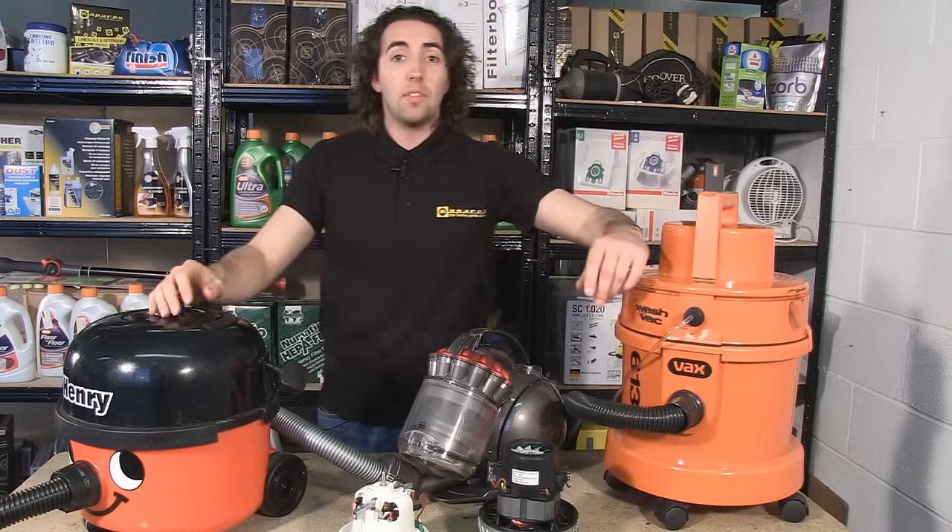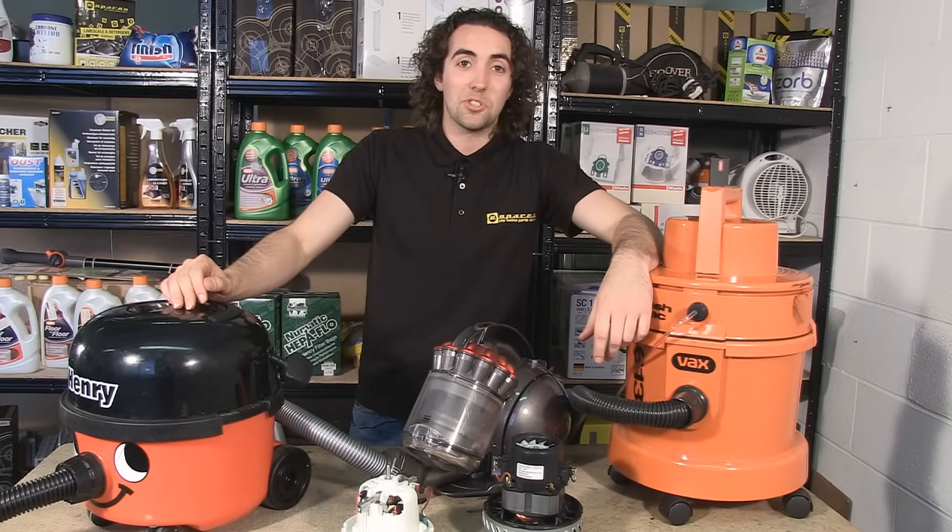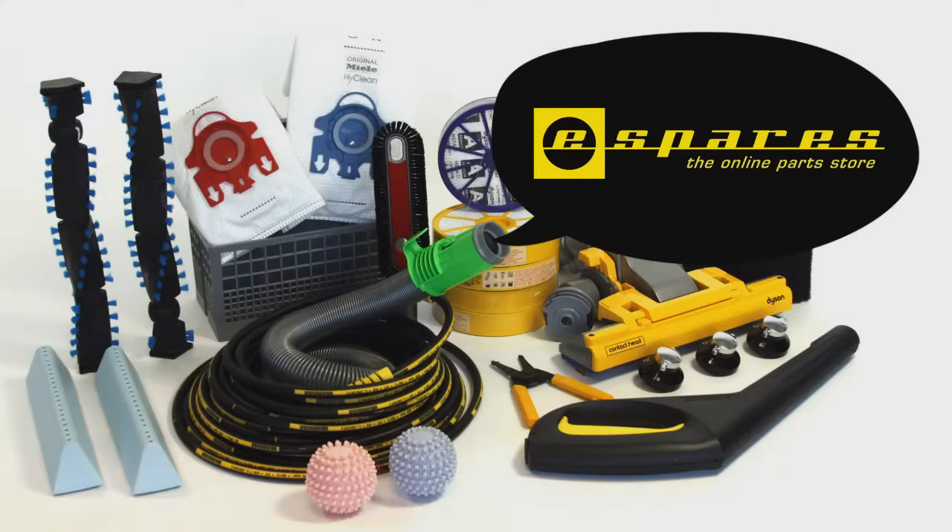For a range of videos on other appliances check out our other eSpares videos. Thanks for watching.